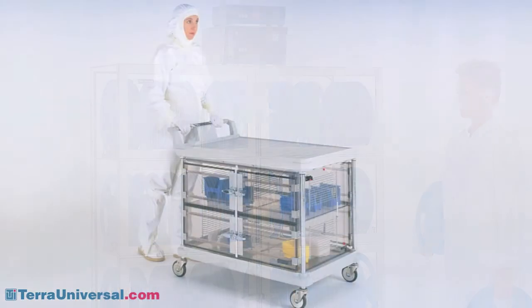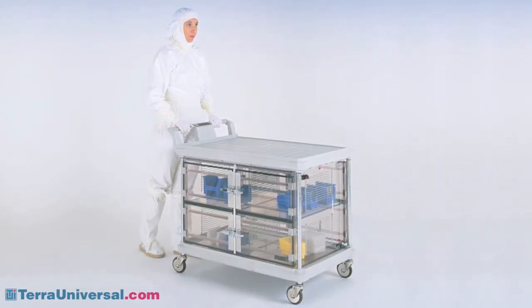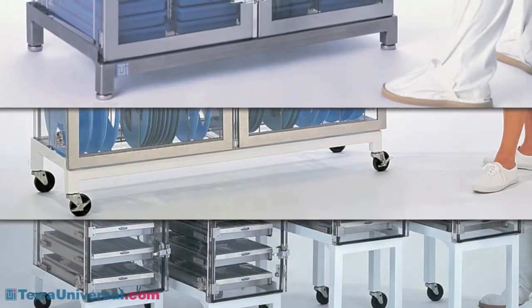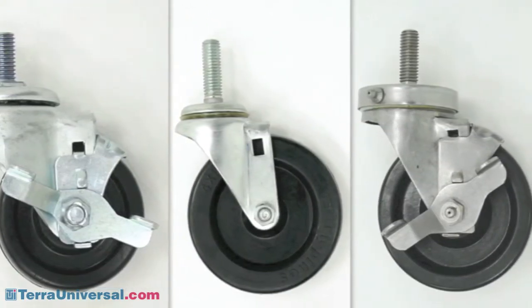Desiccator carts provide dry conditions during parts transfer. Stands are available in powder-coated or stainless steel. Terra offers a number of caster options, including all stainless steel models for the more contamination and corrosion sensitive environments.